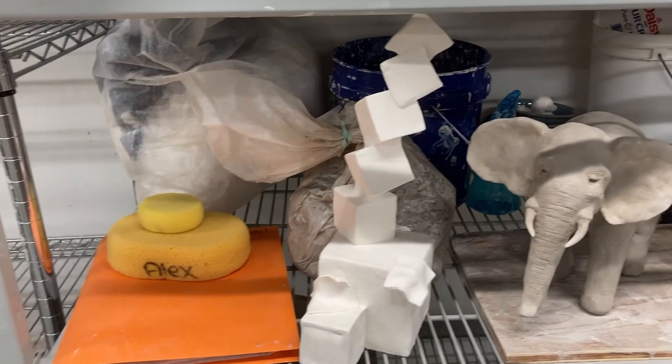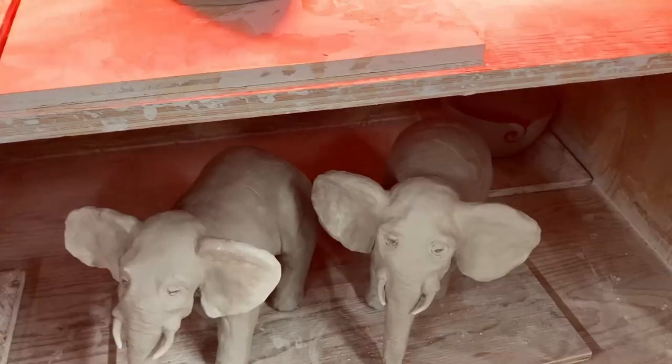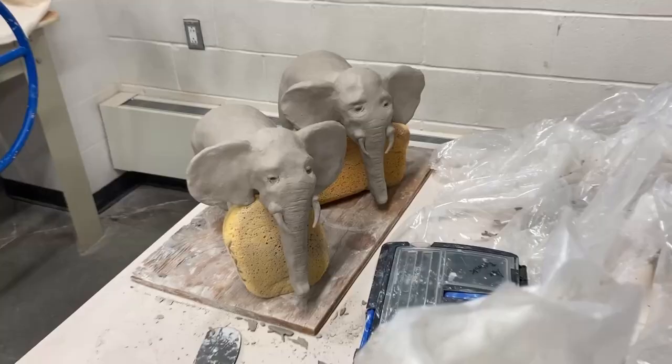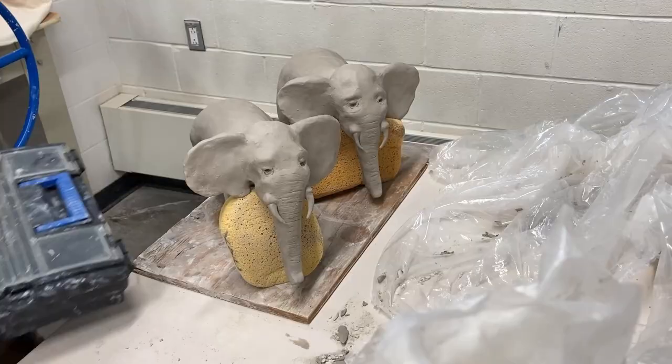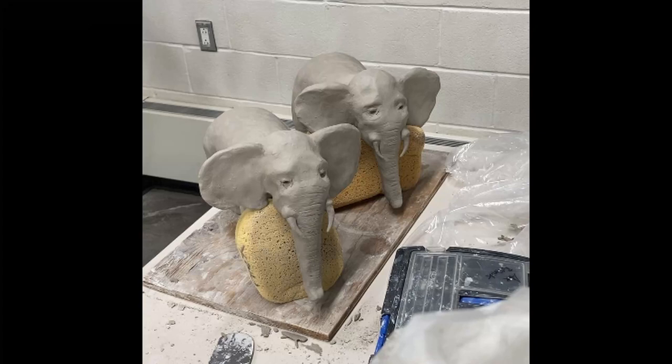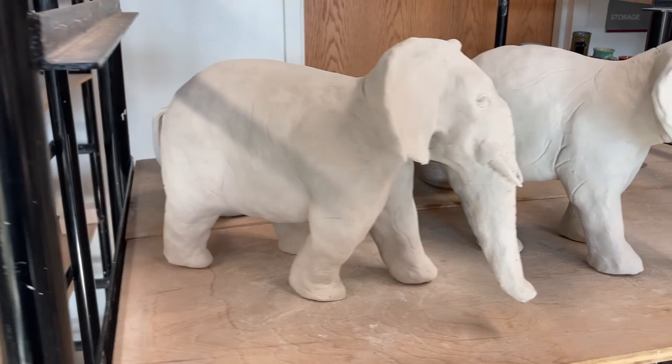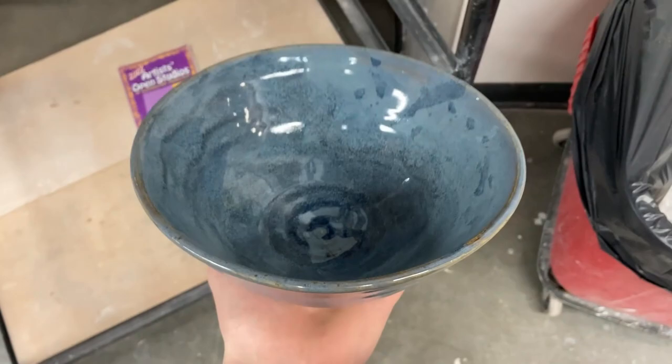Another big project I did was my coil pot. For the coil pot we had to make it 14 inches tall by 10 inches wide, which was a huge piece of pottery. We had to add a feature or aesthetic to make it look exciting — not just a plain pot. I went with an octopus theme, since I kind of had an animal theme throughout my ceramics work. The octopus was sculpted clanging onto the coil pot.